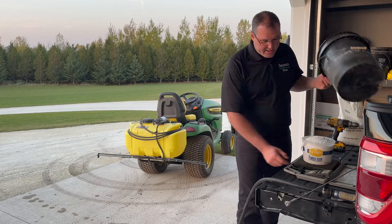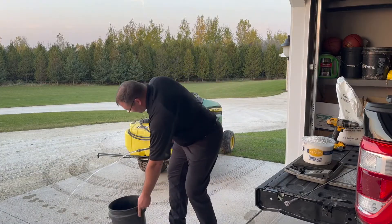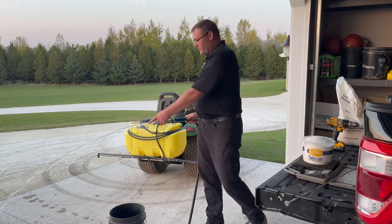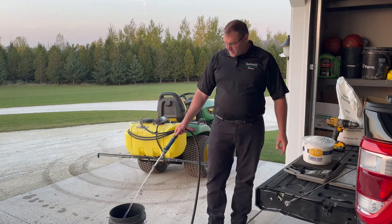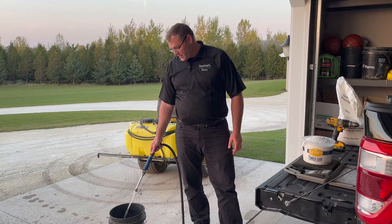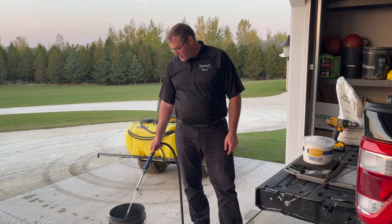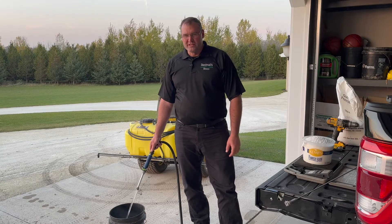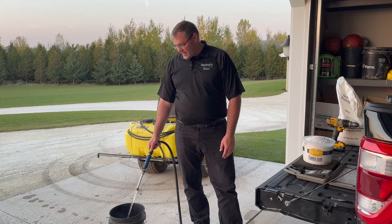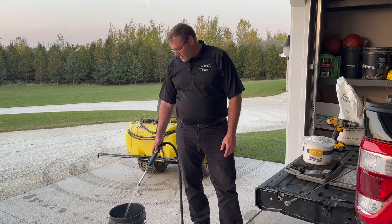I'm going to take hot water — 100% hot water — and fill up my pail about three quarters of the way full. Hard water, soft water, I don't think it matters, but I'm pretty sure I have soft water at this garage spigot. I'll get it filled up to about two-thirds to three-quarters, then use the drill to get it mixing. You'll see it's kind of like melting ice cubes — the granules just disappear.